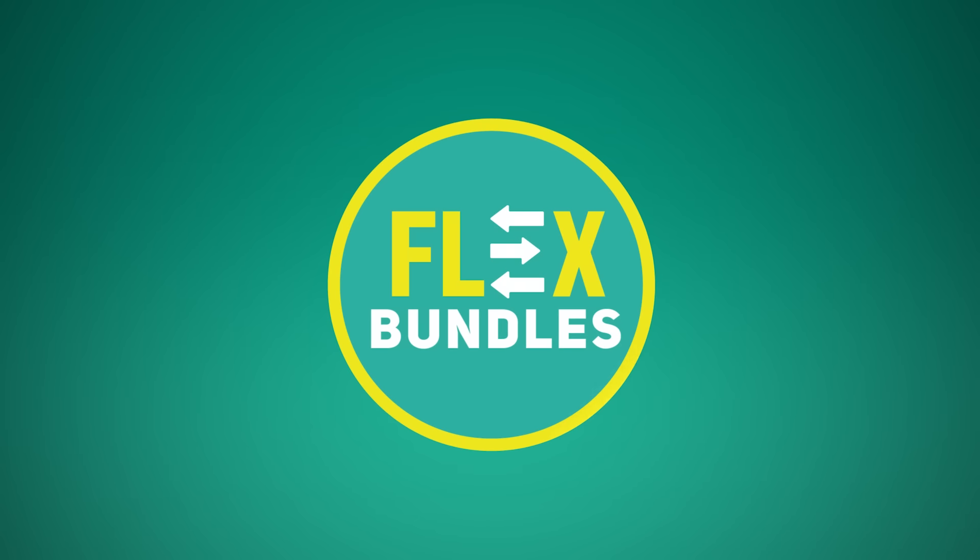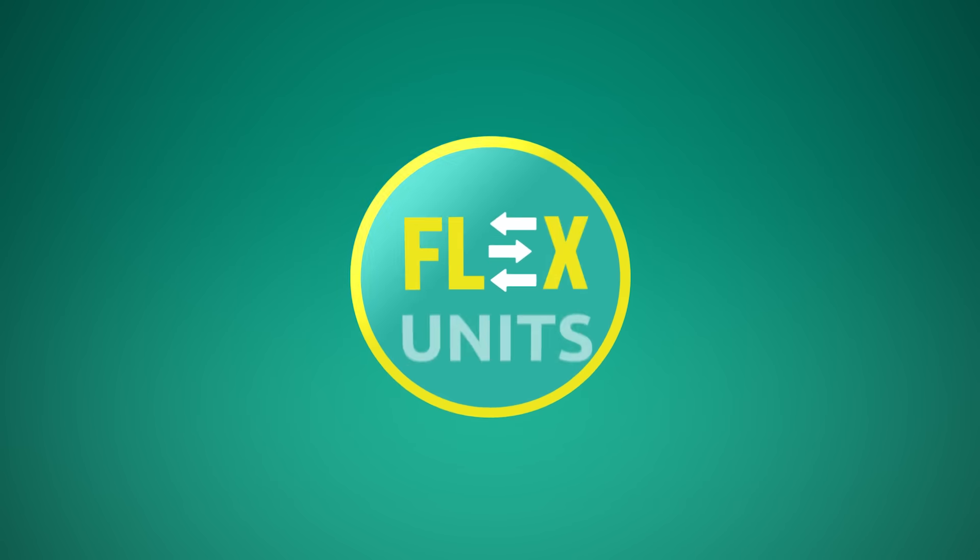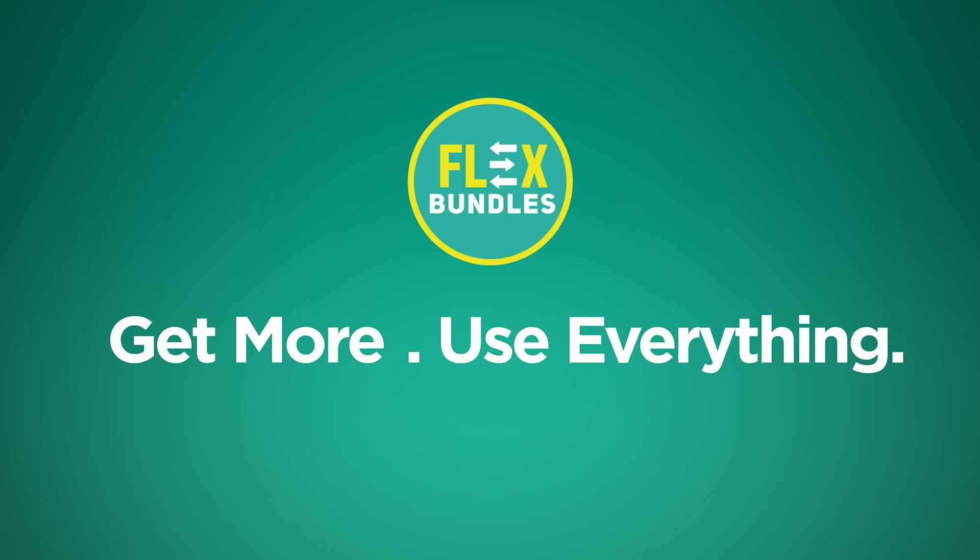Safaricom introduces new Flex bundles with flexible units that can be used to call, text, or browse as you need, allowing you to get more and use everything within your bundle.